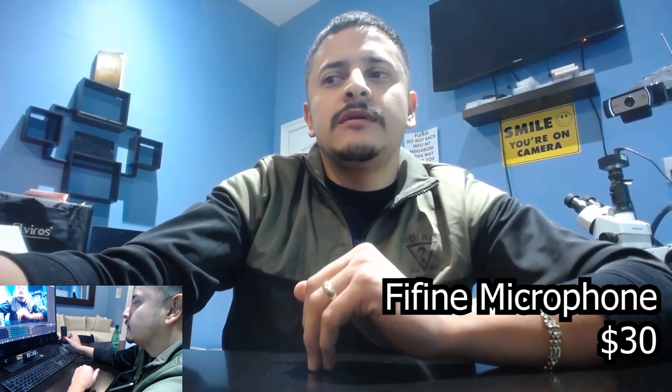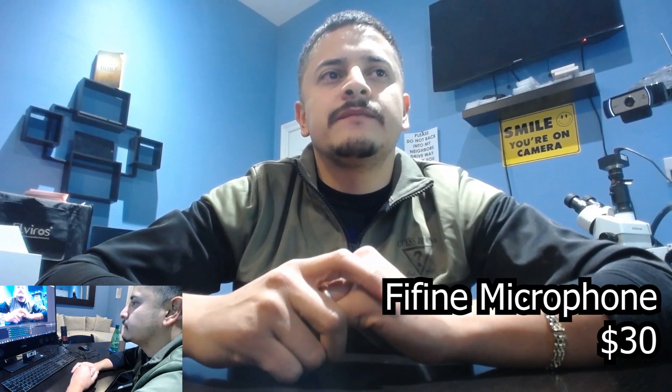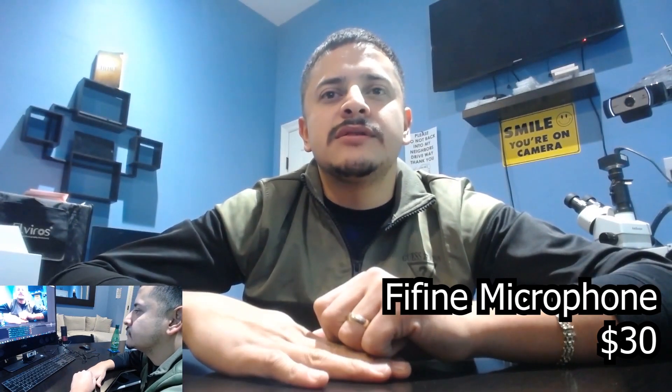Logitech in action: hello, hello, hello. As I was saying, I'm gonna talk a little bit about these rules I've been following, just sharing my experience. This is the Logitech, but it's not as sensitive as the FeeFind mic. Going ahead and muting the Logitech and activating the FeeFind mic now. What do you guys think — Logitech or FeeFind mic?